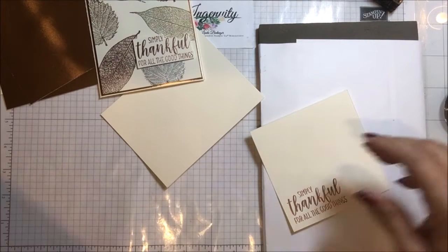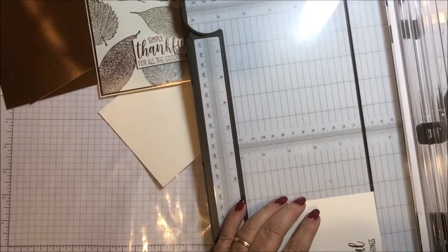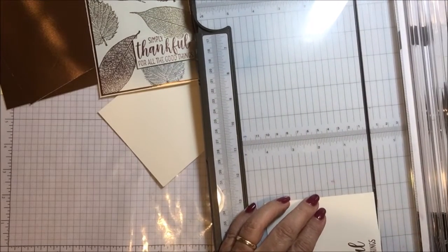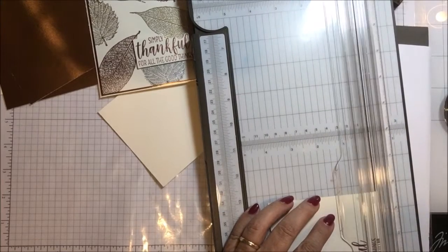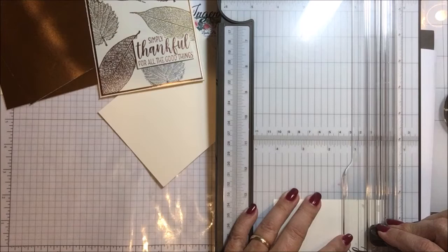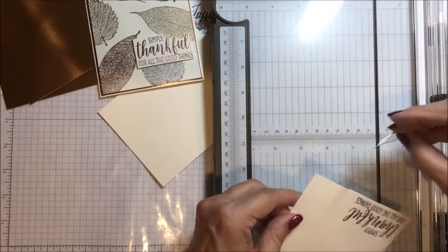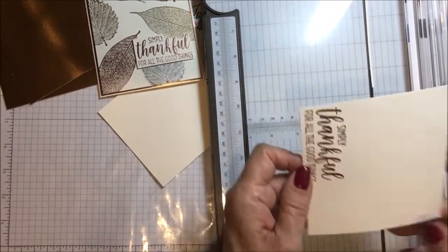I've got that heat set. I do want to trim that off very close to the words, so I'm going to set this in my trimmer and just take a bit off that edge — maybe a bit more than that. I really want this cut quite close to the edge of the words. Then I'm going to also trim along this edge to just take off a sliver on that side as well.